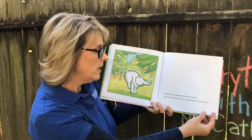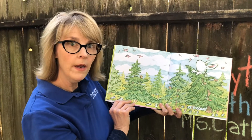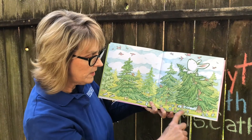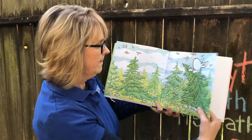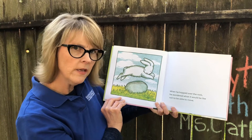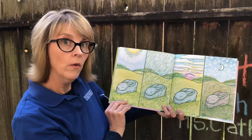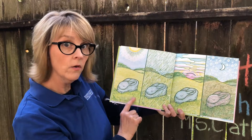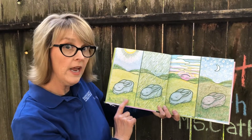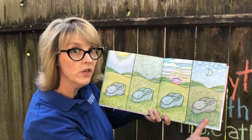When he hopped by the fir trees, he wondered what it would be like to be tall. Look at this rabbit — he's as tall as that tree, and all the other little rabbits down here are so small. When he hopped over the rock, he wondered what it would be like not to be able to move. This isn't a rock — it's a rabbit pretending to be a rock! He stays there during the day, when it's raining, when the sun is setting, and all through the night. He didn't move, just like a rock.